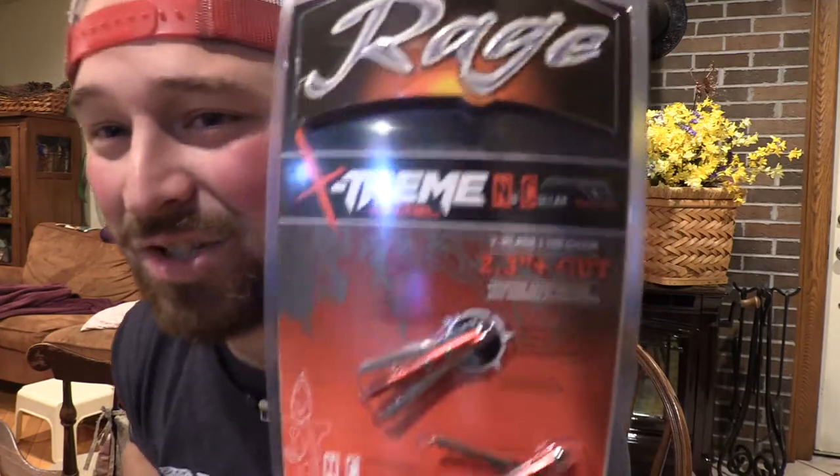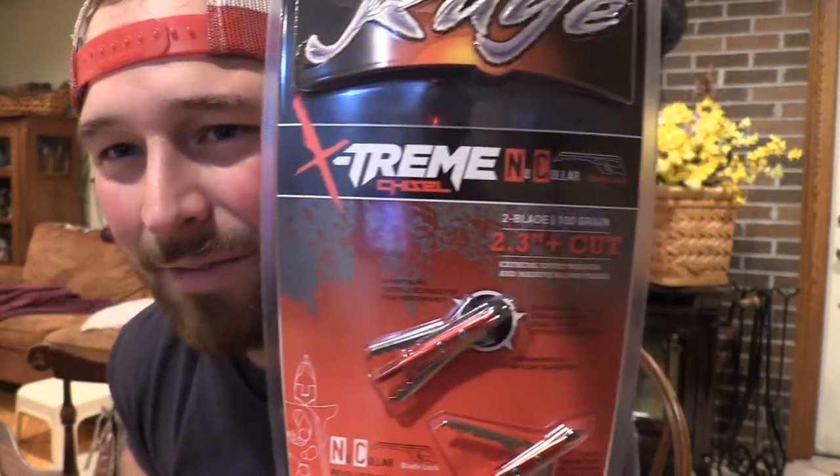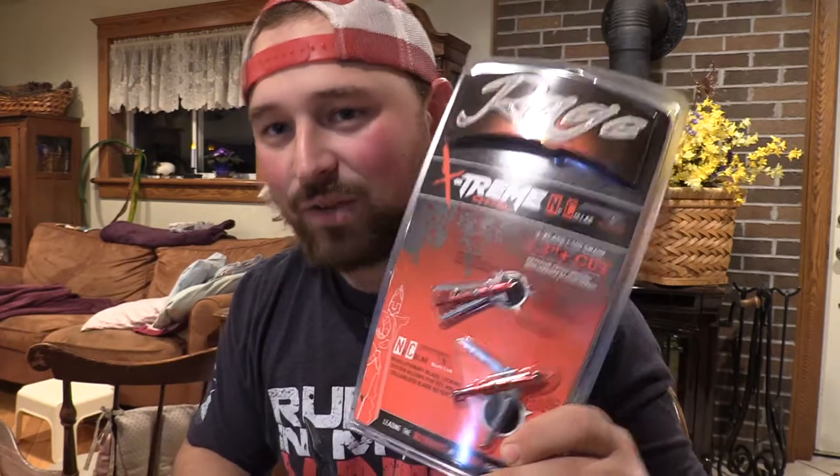This right here is a quite excessive cut. As you saw, the video that dropped Monday was Rage Hypodermic no collar versus the Sever 2.0. This one right here — he wanted us to cut our gel in half. We have the 2.3-plus-inch cut Rage Extreme no collar chisel tip. That is a huge cut, so this will be on the channel ASAP because this broadhead has been asked for a lot.